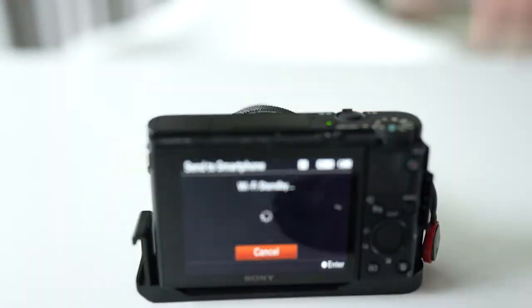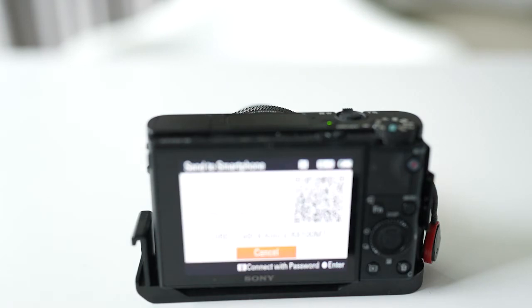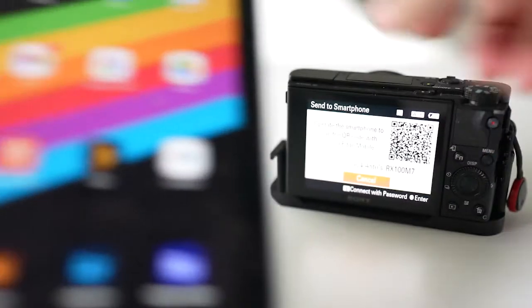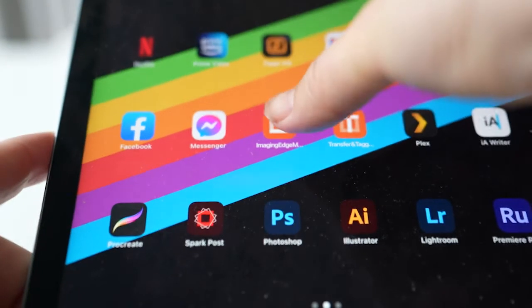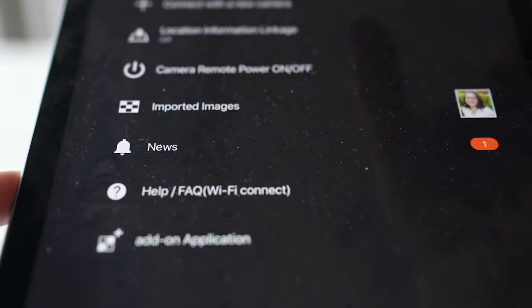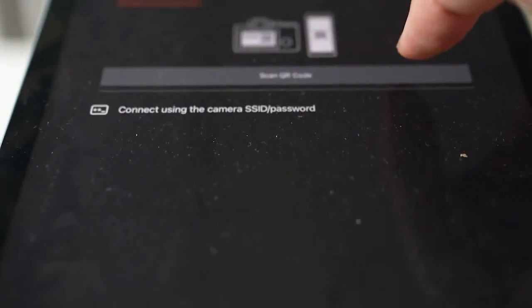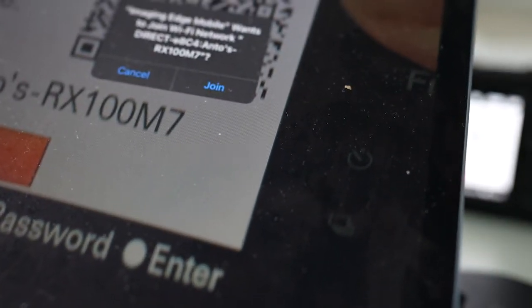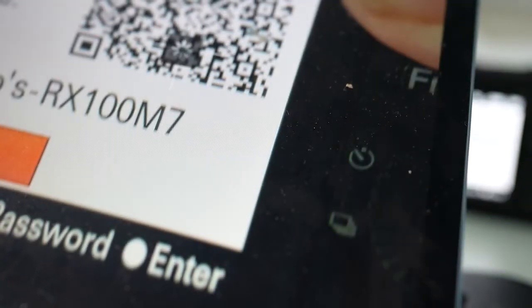Then it will create the QR code, and then with the iPad I'm choosing Imaging Edge Mobile, connect to a new camera, and then scan. I want to scan that and press join.